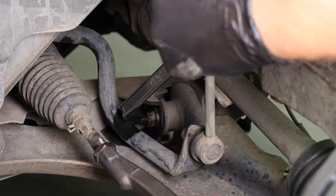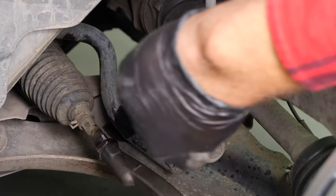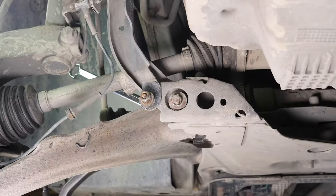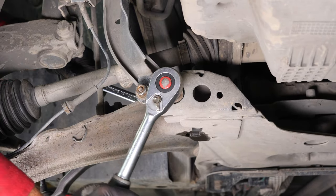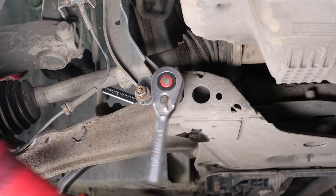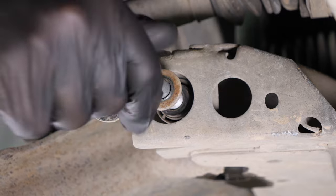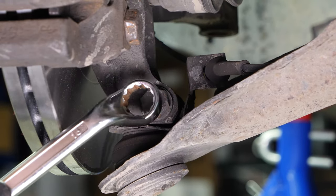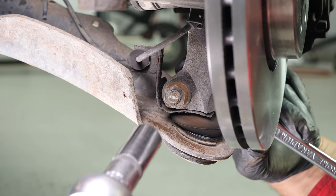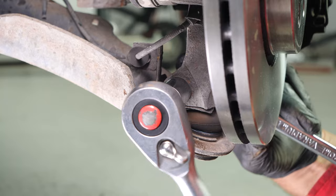Then, use an 18mm offset wrench to fix the lock nut on the second fastening, and unscrew the screw using a socket wrench and an E13 socket. Then, using a 16mm socket and a 16mm spanner, unscrew the holding screws on the control arm ball joint.